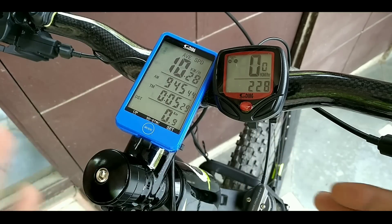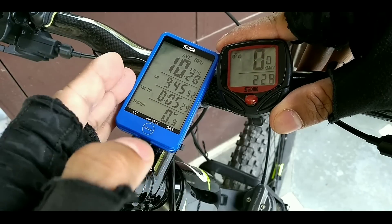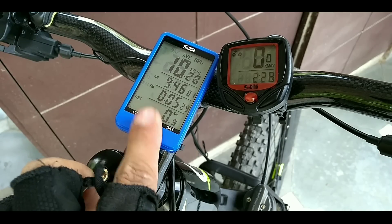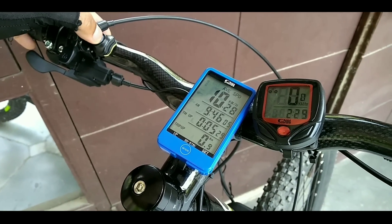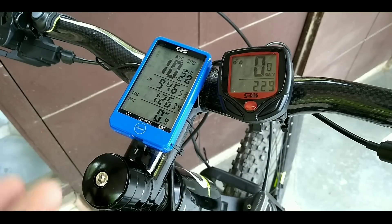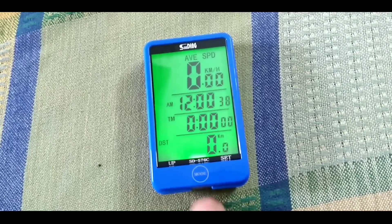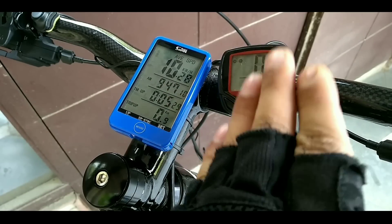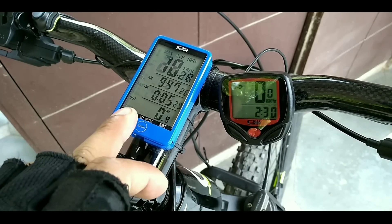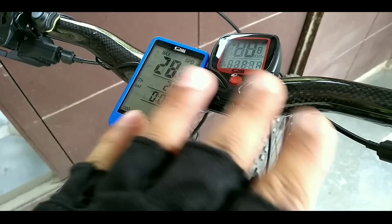Now let me tell you about these speedometers — their differences and similarities. This is a wireless speedometer and this is wired. The wired cost is lower, but I would recommend you buy the wireless one. With the wireless, you operate it via a remote — you press mode and the screen changes. Both are claimed to be waterproof and easy to operate. Features include temperature, time, average speed, maximum speed, and more.